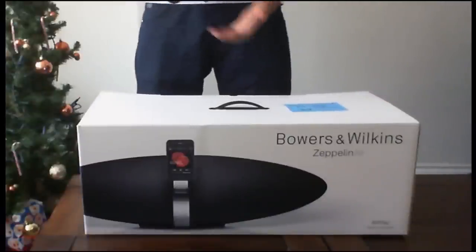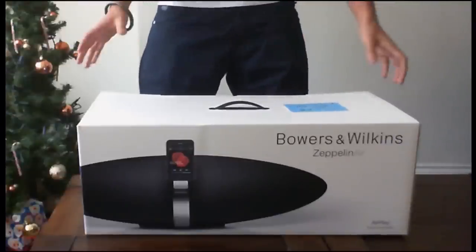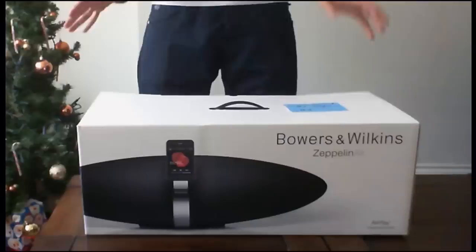This is probably one of the best iPod docks out there. I think the only other iPod dock that can compare is probably the Arkham R-Cube, but obviously that's not wireless like this is, but I'll get into that in the unboxing.